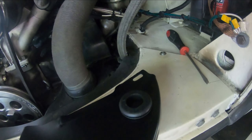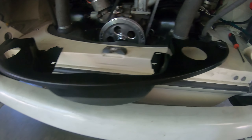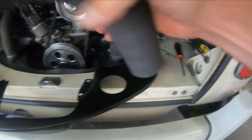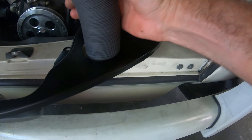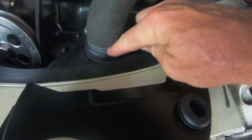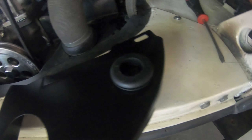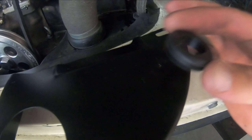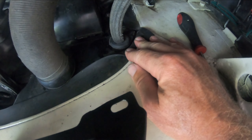I took my new rear engine tin — whatever you call it — and it has the holes here for the fresh air hoses, and there are grommets specifically for that which I've ordered. That'll look like this with the clamps. But what I have to do is actually put in the holes for the breather hoses.